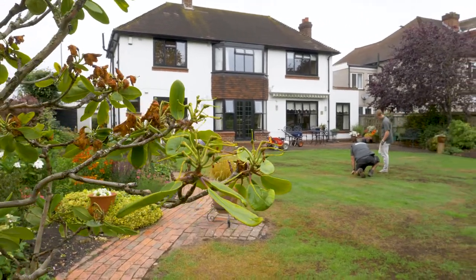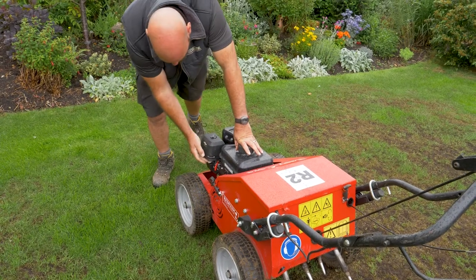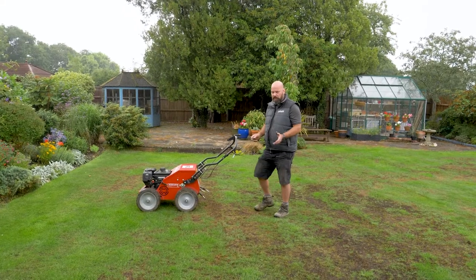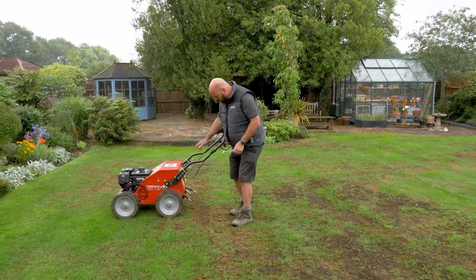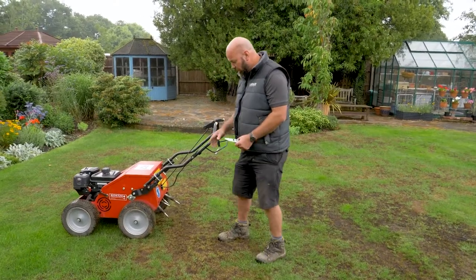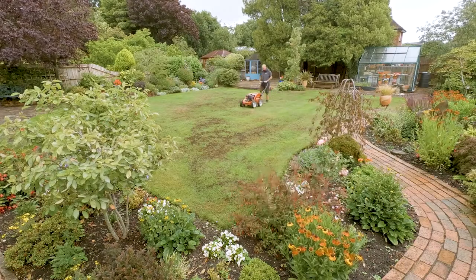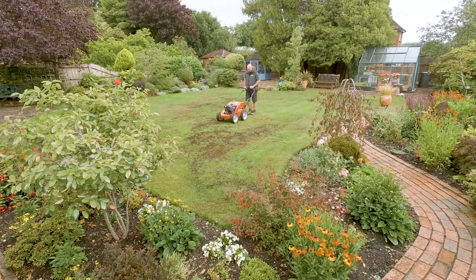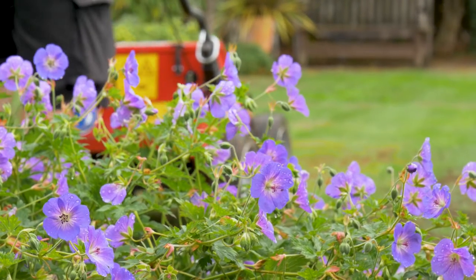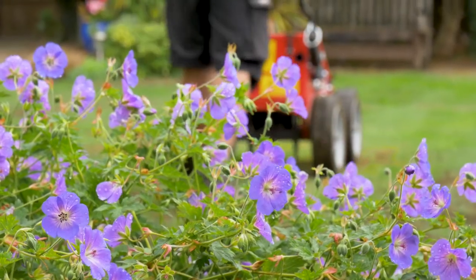What we need to do to alleviate this problem is to aerate the lawn — put lots and lots of holes in it — and then put a wetting agent on. So we're going to aerate today and I'm using 5/8 solid tines on this machine. We're going to get a huge amount of holes in this lawn, and that's going to help get the wetting agent down into the soil profile. The fact that it's raining is actually a good thing today, because once the wetting agent is applied we need to water it in to get the best benefit from it.